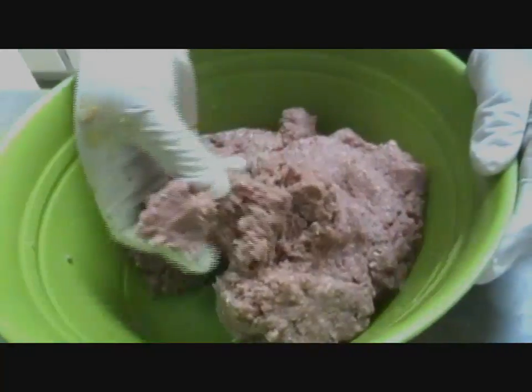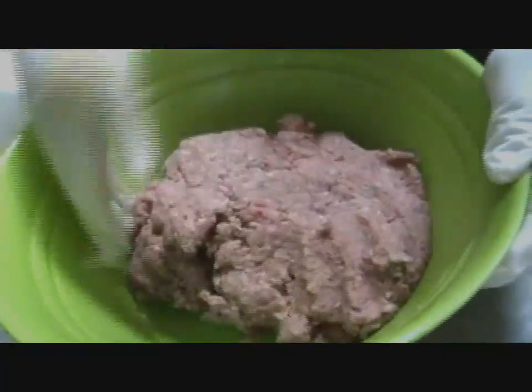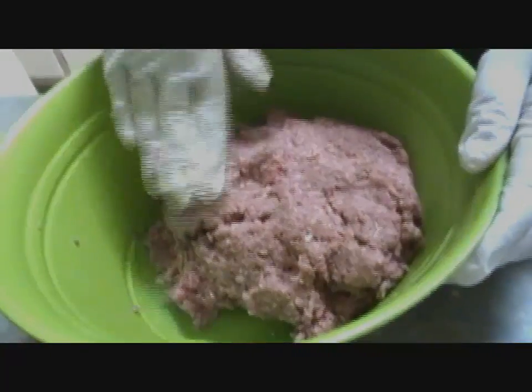After mixing, you can tell right now if it's going to be too dry or too moist. I think this is actually going to be perfect. I'm just going to wash my hands and I'll be right back.